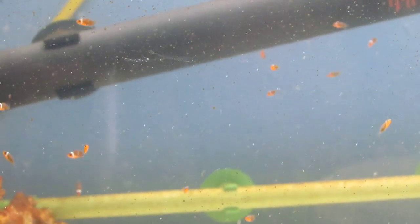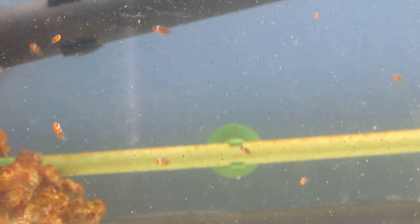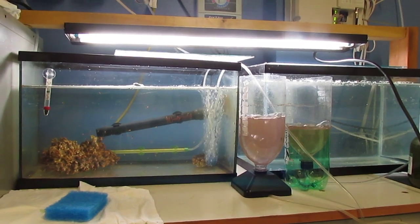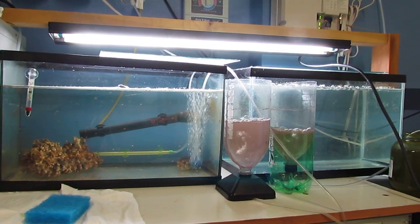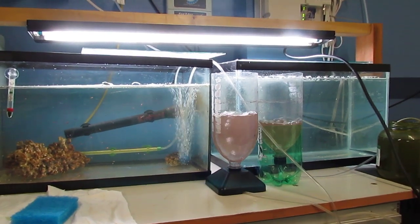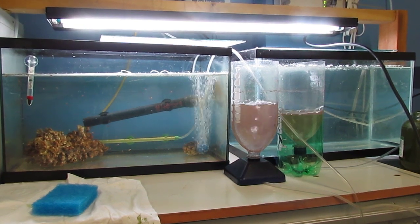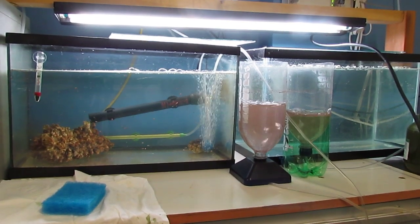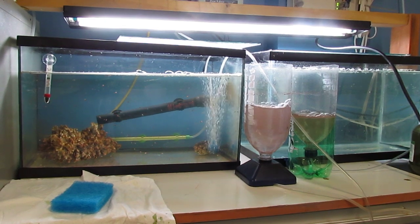I also wanted to show you guys my new setup. My clowns hatched again two days ago and I wanted to show you what I did. I basically used the same light I had before but separated it over two tanks, and I just built a little rigged-up light stand with some extra wood I had and put the new tank next to it. I had all the equipment from what I've been using - all I needed was a new 10-gallon tank to put the new hatched fry in. I'm using the same air pump and just added a new air stone to the new one.